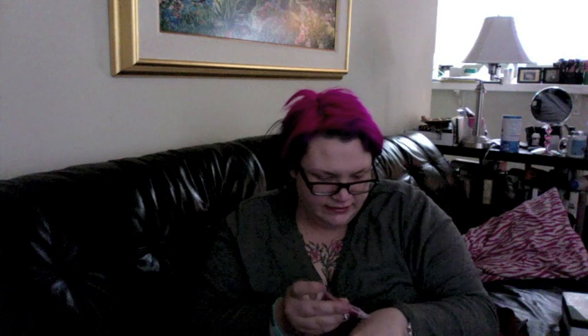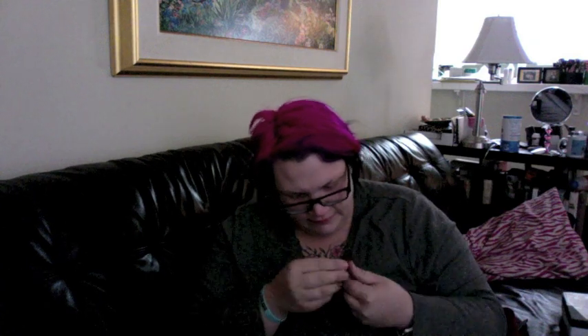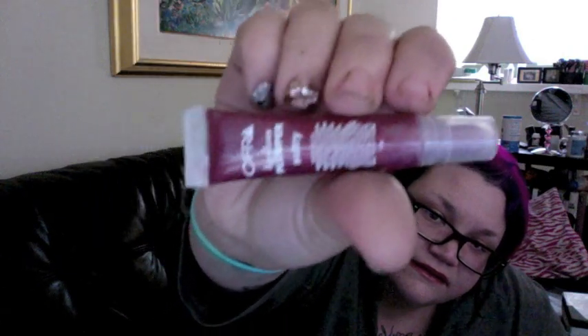I think it's sealed or something — I can't get it open. Why won't you open? I'm sorry, but it's a really pretty berry color. The color is Sultry, so that's that one.